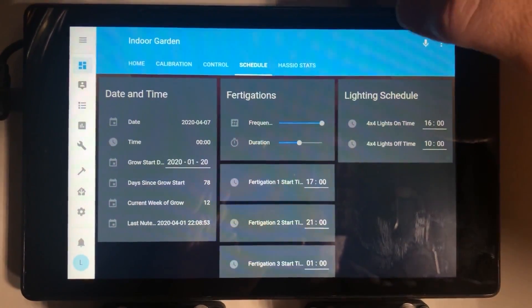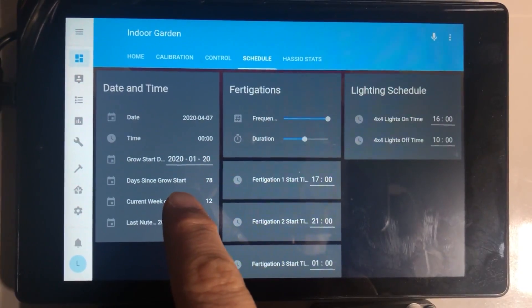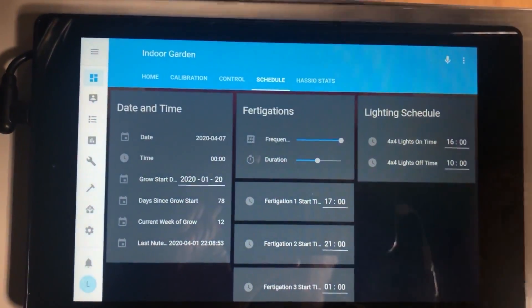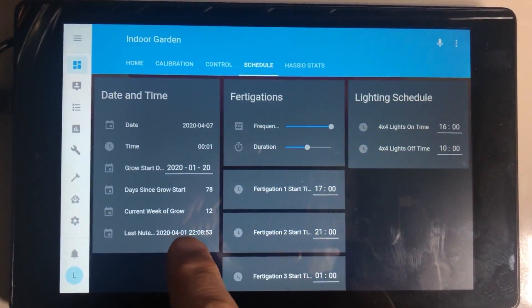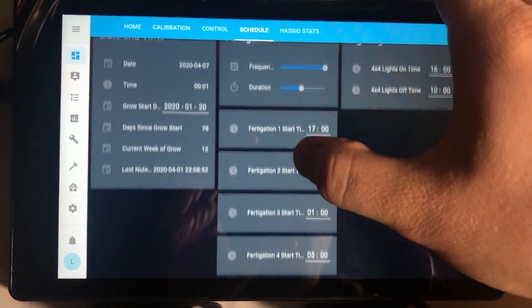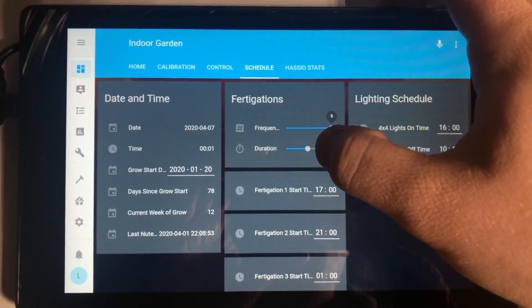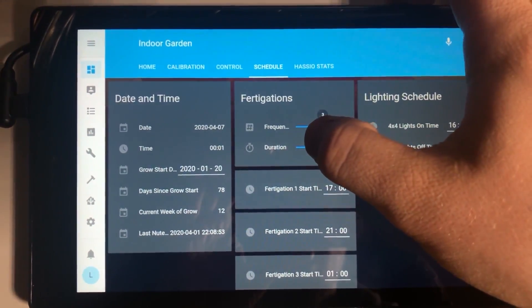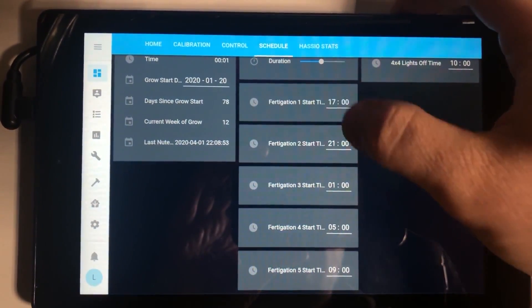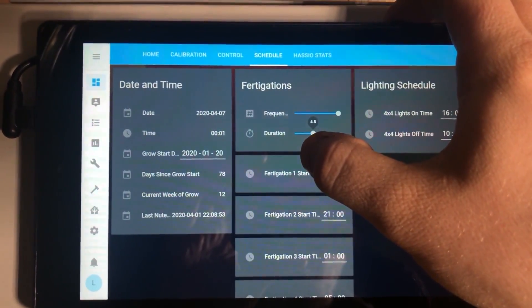On the Schedule tab I'm keeping track of the current date and time. There's an input box to specify when my grow started, and the system calculates how many days it's been and what week of the grow I'm on — because I'm terrible at keeping track of that. It also tells me the last time I mixed a fresh batch of nutrients, and it has the lighting schedule. The fertigation section in the middle is all about how many times and for how long I'm watering every day. Right now I'm set to fertigate 5 times per day, and when I change that number it changes the number of cards that appear so I can pick the time for each event and how long in minutes each fertigation should be.